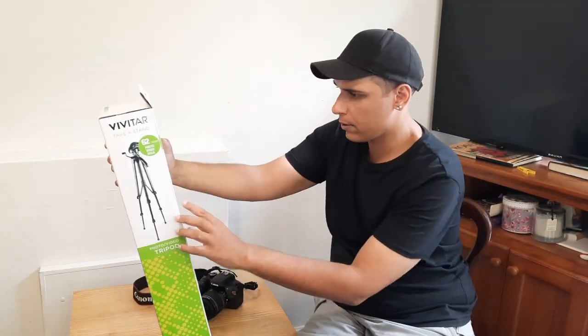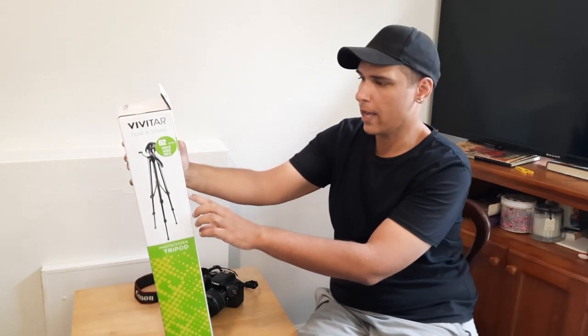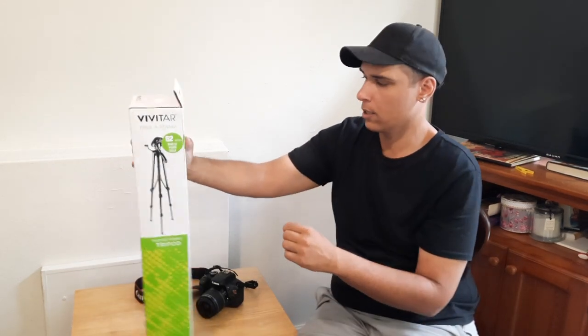In the box we've got the Photo Video Tripod, Carrying Case, User Manual, and One Year Warranty Card. Let's get into it.